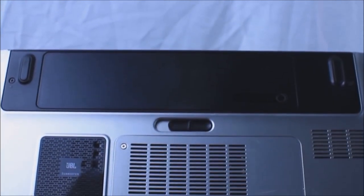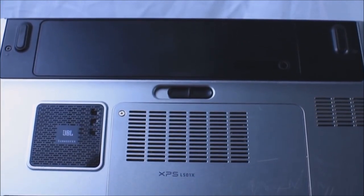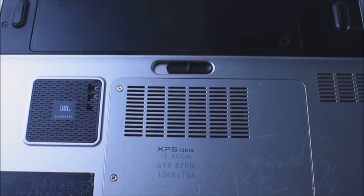The laptop I will be using in this video is a Dell XPS L501X. It needs to be understood that every laptop is going to be different from the last one when it comes to using this dock. The way I do it here could be very different from the way that you would be doing yours.